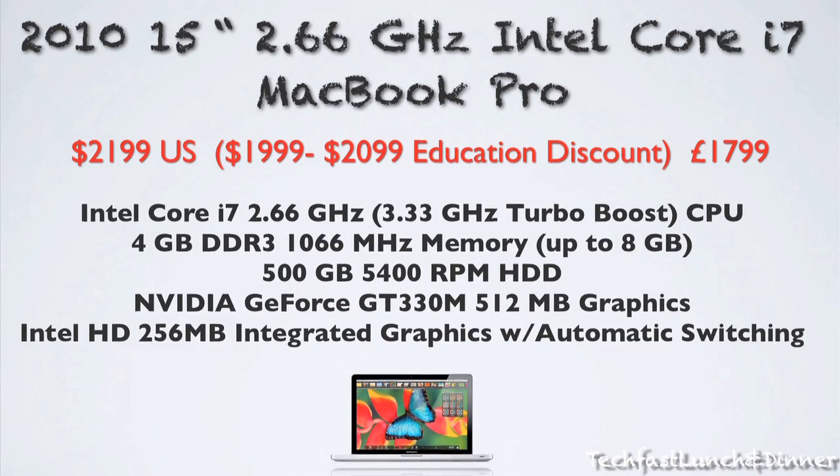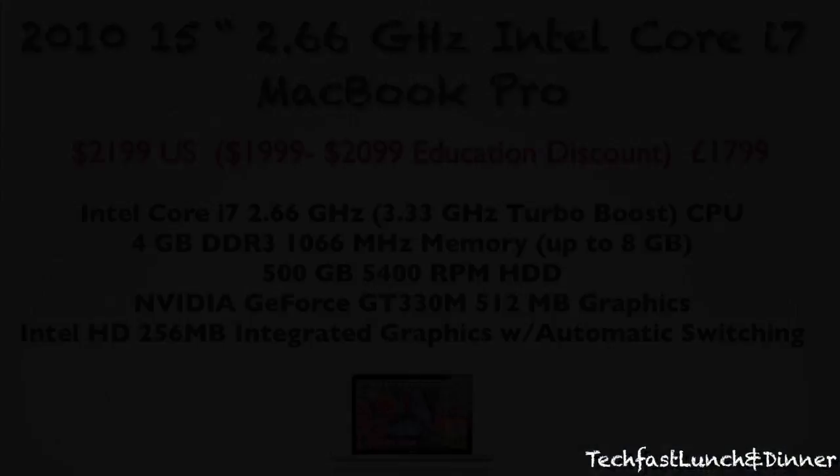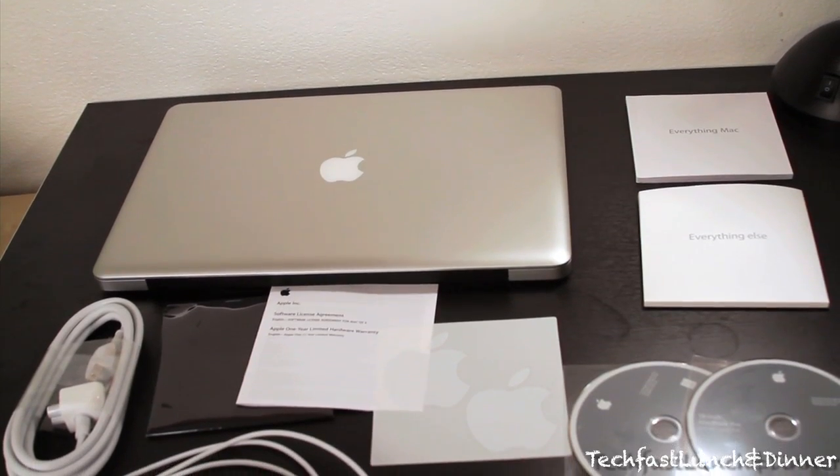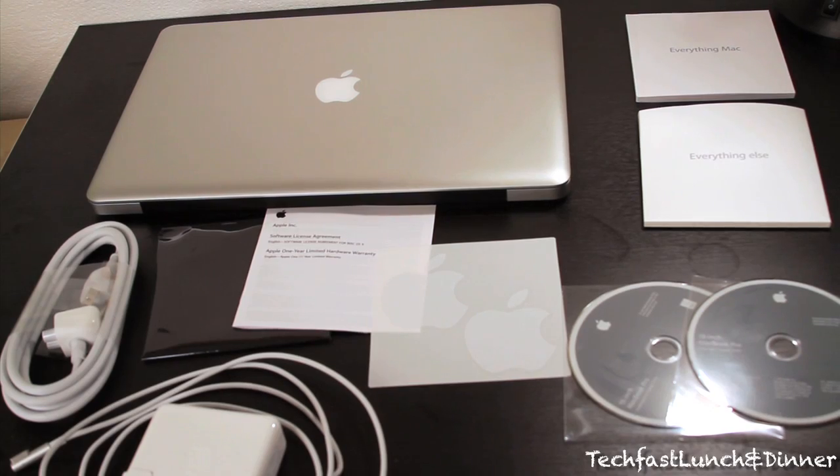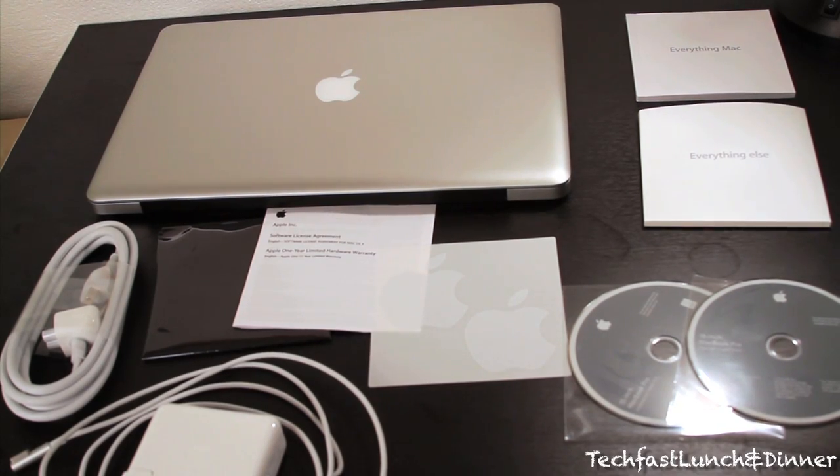You guys can score up to 200 bucks off with an education discount. Inside the box, you obviously get the MacBook Pro, the MagSafe power adapter, the wall plug, the installed DVDs, the owner's manual, some stickers, as well as a cleaning cloth.